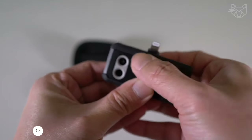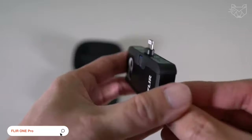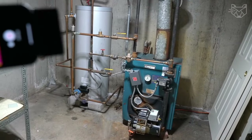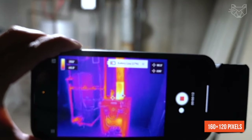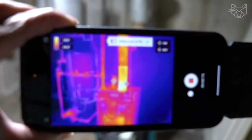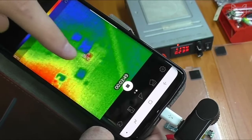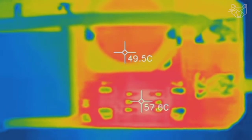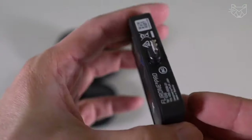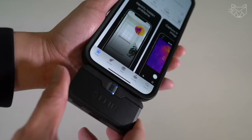FLIR One Pro turns your Android smartphone or tablet into a full-fledged thermal imager. It features an upgraded FLIR Lepton thermal sensor with 160 by 120 pixels and allows you to change the temperature between negative 20 and plus 400 degrees. Thanks to the Vivid IR image processing system, it gives you the ability to see even small components and details. The One Fit Connector Adjustment System allows you to connect the device to your phone without removing the protective case.